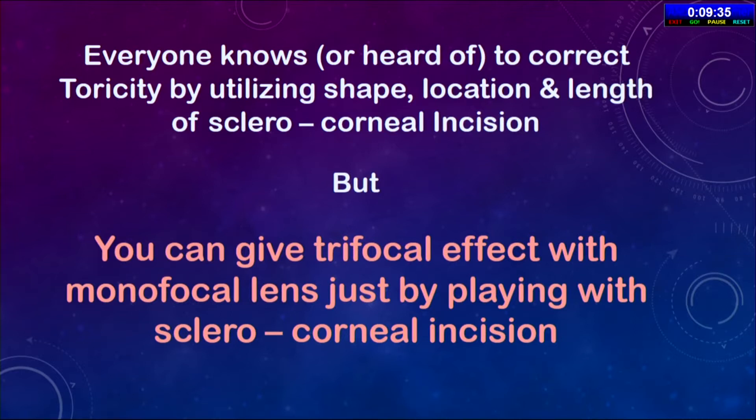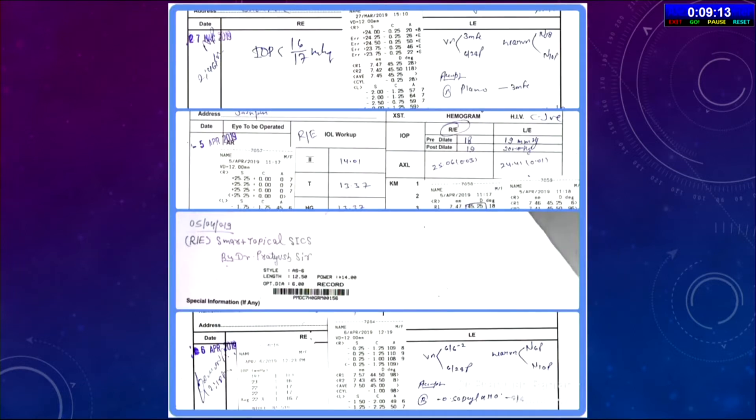Yes. This has been very recent — since the last four or five years, many SICS surgeons are trying this. There is a group on Telegram and WhatsApp where we are discussing this, and while it is still not very conclusive, a few are getting results. I am one of them, and many others are doing it as well.